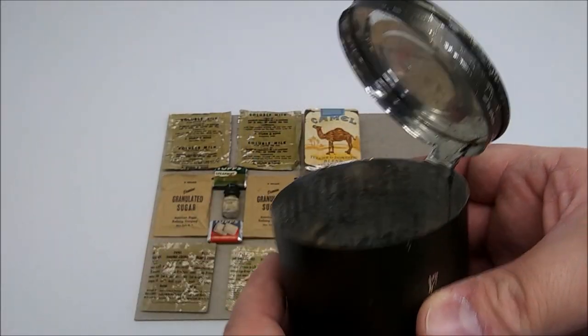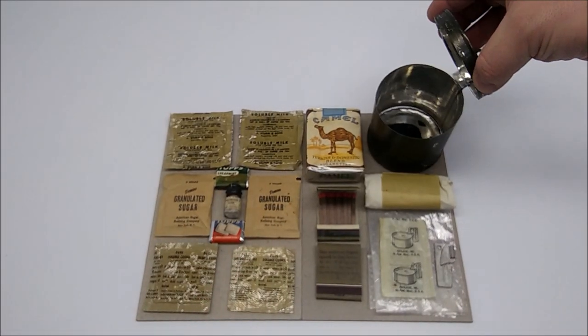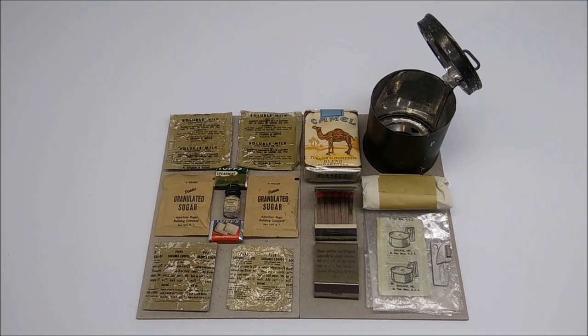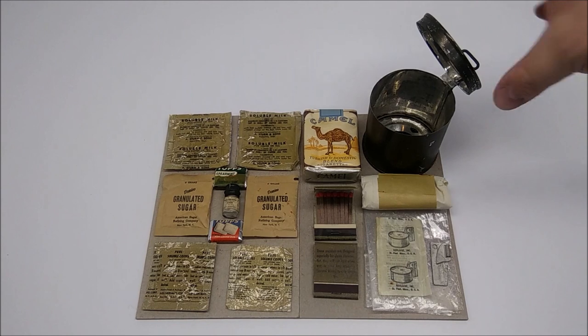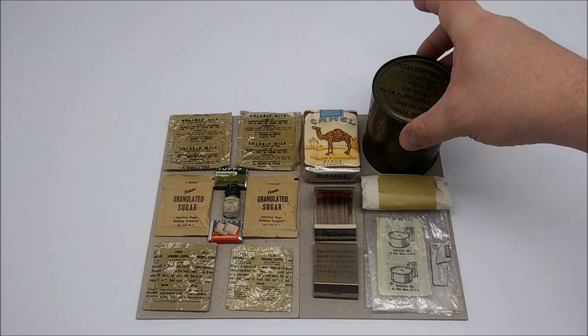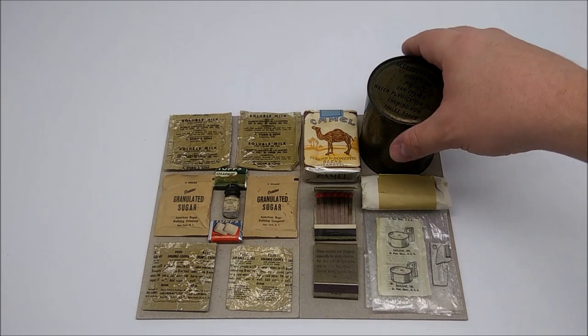I thought it would be good to include that right here so that you can see exactly how the ration would have looked with the can open. So let's get that away and put back in its place the actual accessory packet can, and let's begin going through the contents.